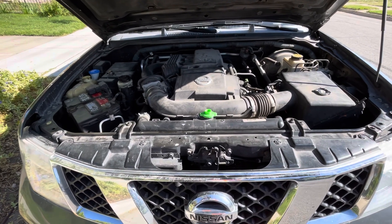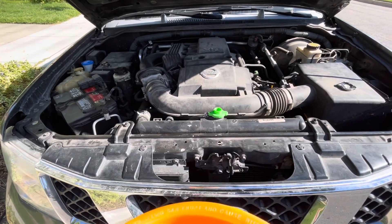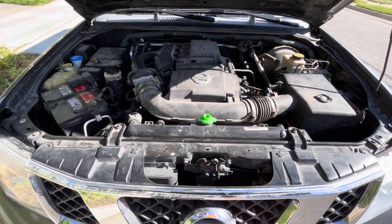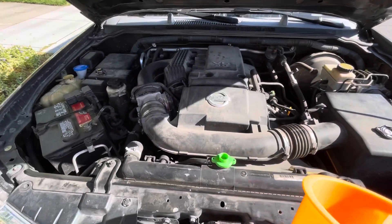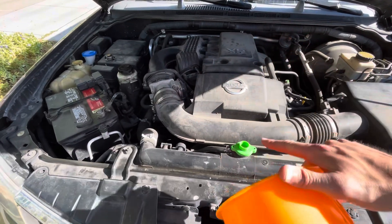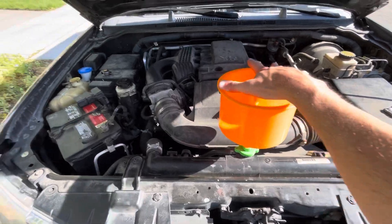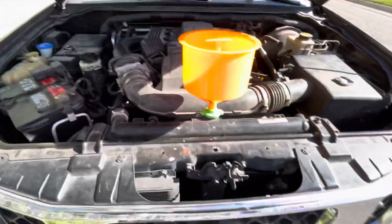Okay everybody, I didn't see a good video on this so I'm gonna make one. This is filling and burping the coolant on a 2007 third gen Pathfinder. I got one of these handy funnels — these are the best way to do it. Fit the adapter on here, make sure you got the cap off of your overflow reservoir.